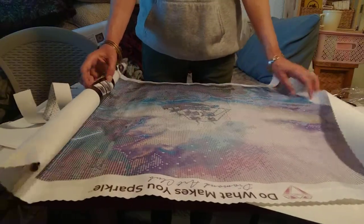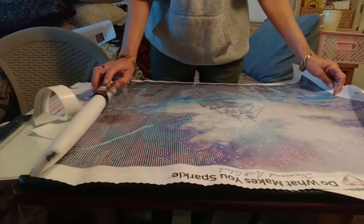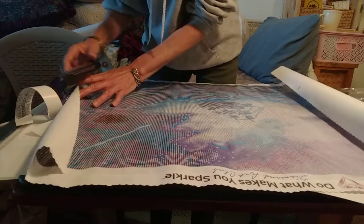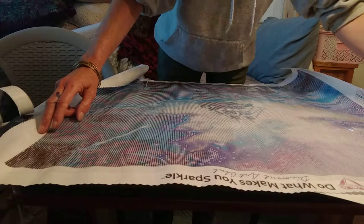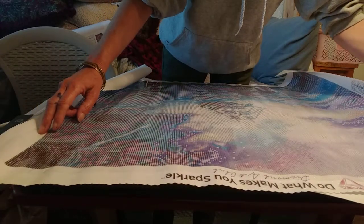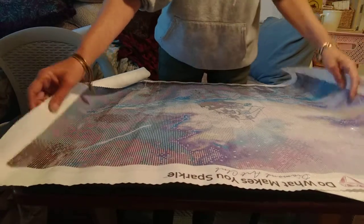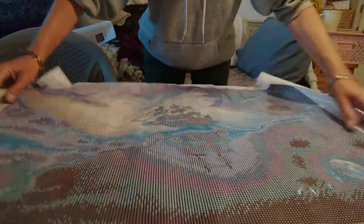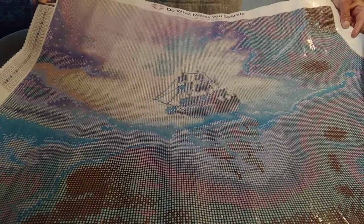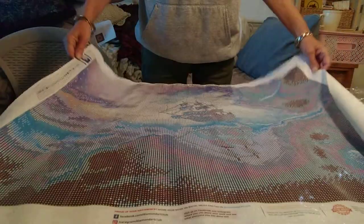This is so pretty — I just love the colors on this one. This one is 65 by 52, which is much larger than anything I usually do. But oh my gosh, just look at that! The sparkle on that canvas itself, and the colors — this is just incredible.